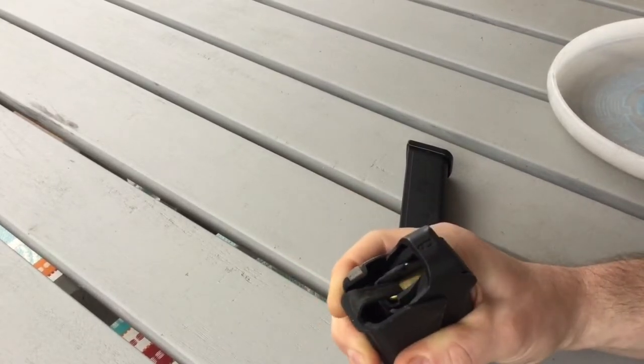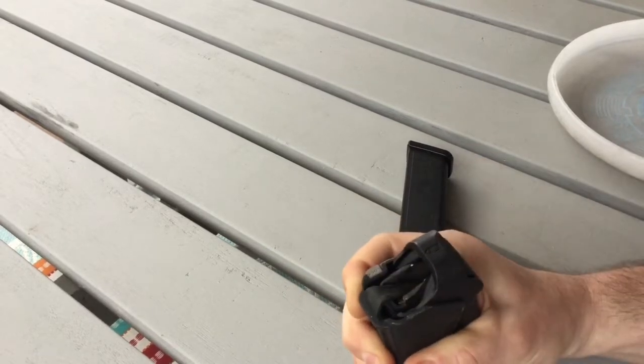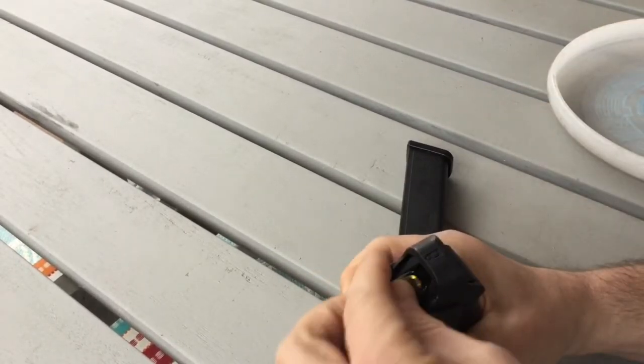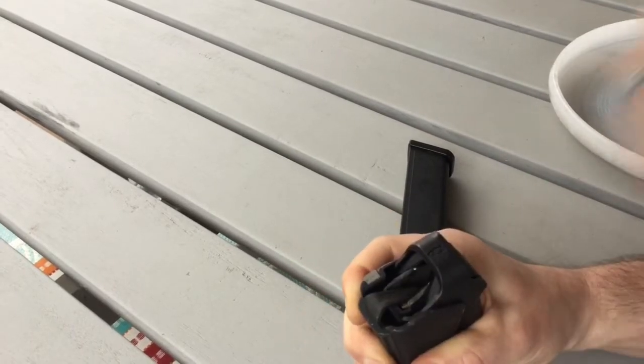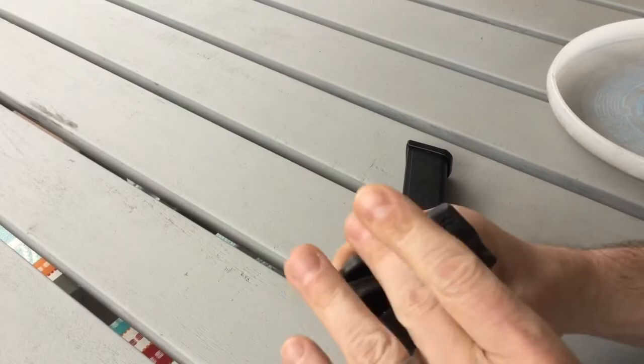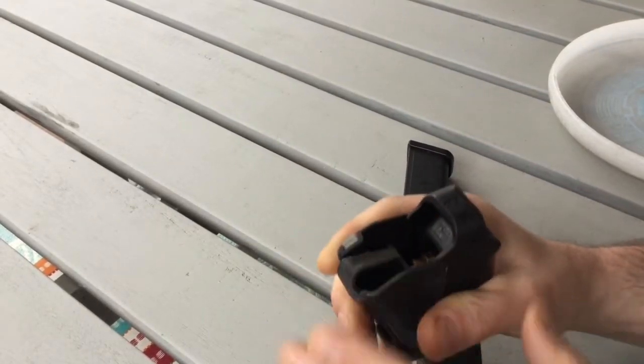Getting that last round in is normally very difficult based on the tightness of the spring. You can see me start getting into a little rhythm, and this is the last round that goes in.